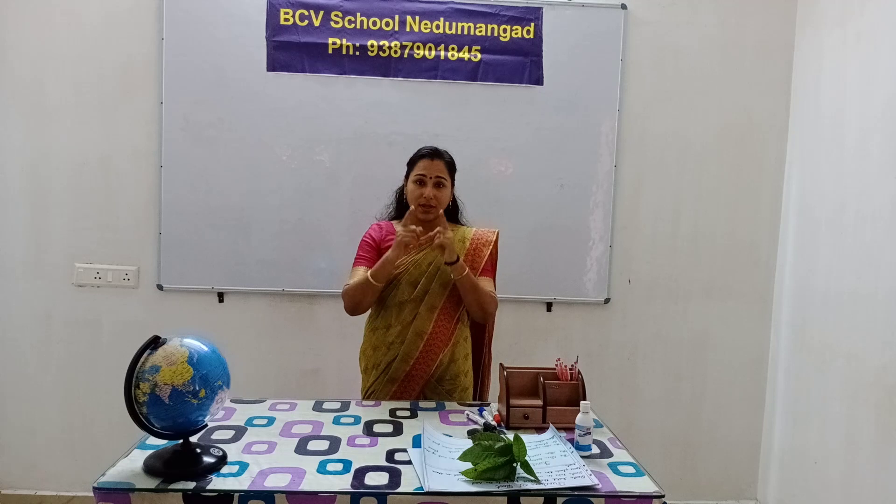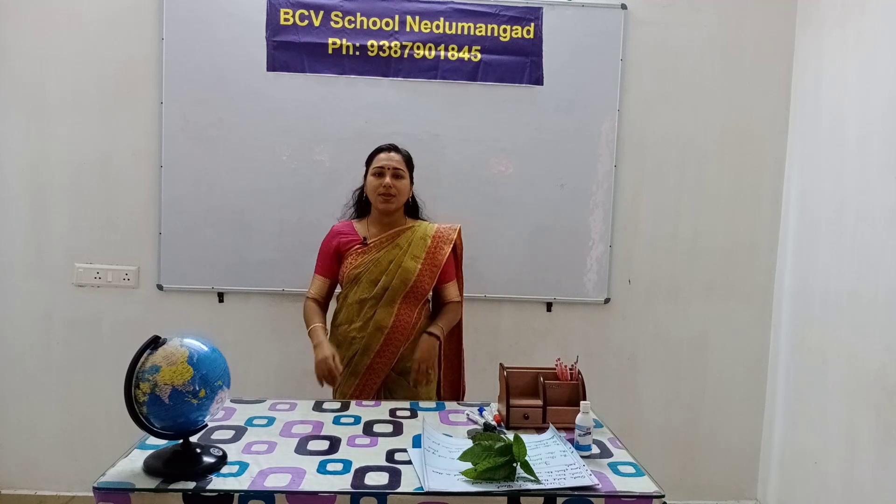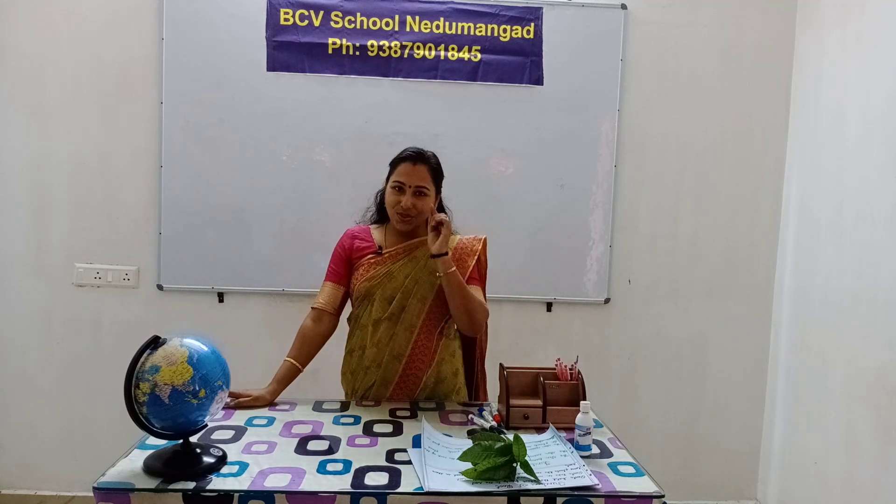How many eyes do we have? One eye, two eyes. Eyes is to use. What are sense organs? To see things.